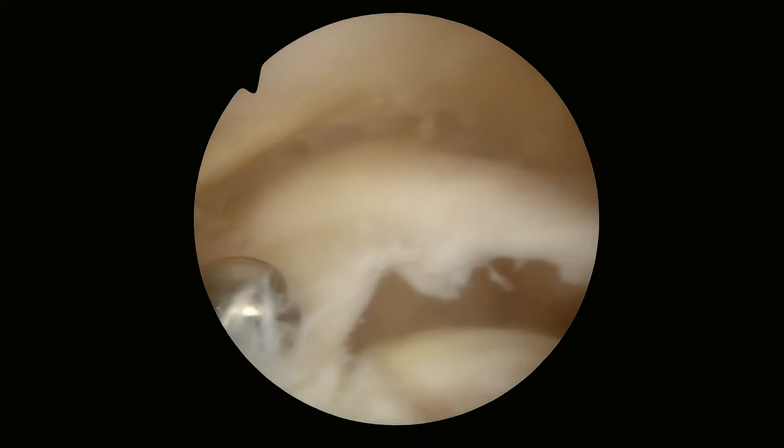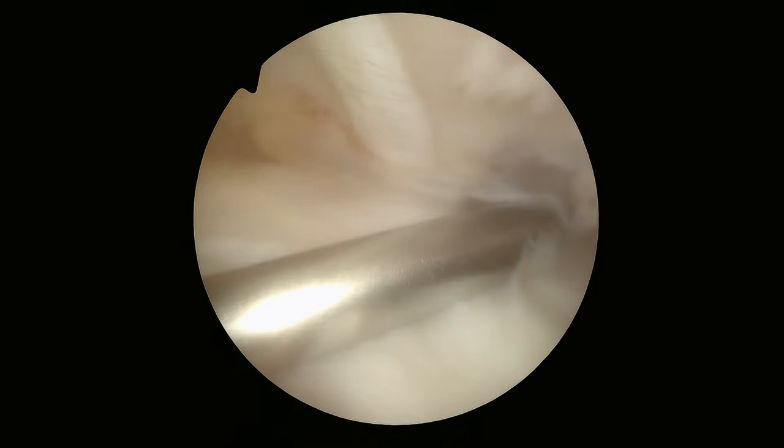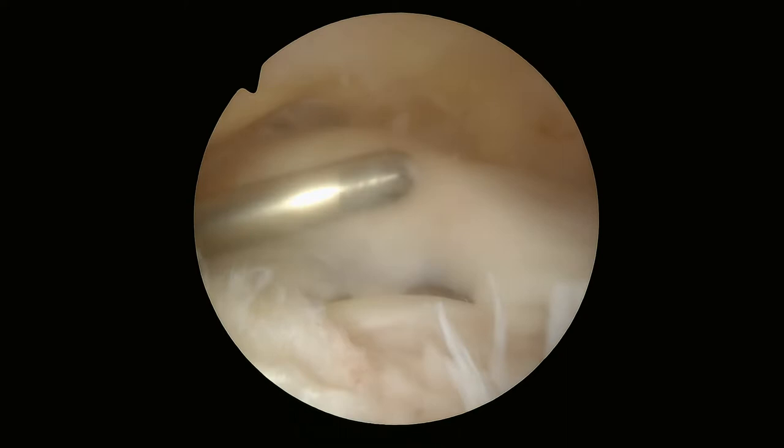This is an arthroscopic picture of the rotator cuff. You can see the cuff and the giant tear. That tear should not be there — it should be hooked to the bone, which we're going to do later on in this surgery.